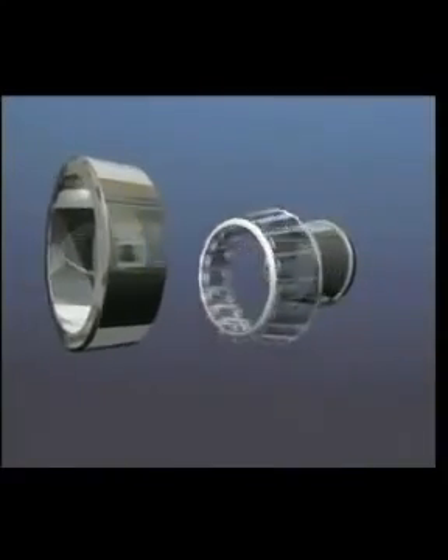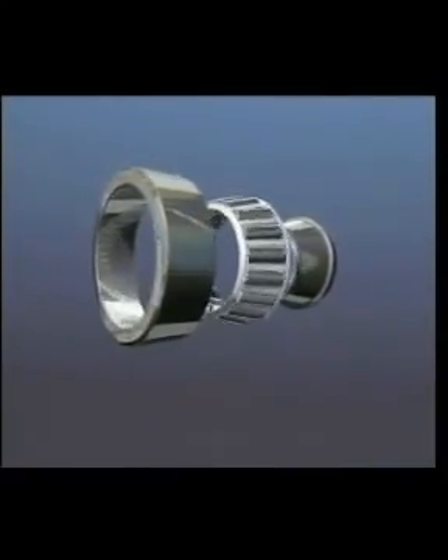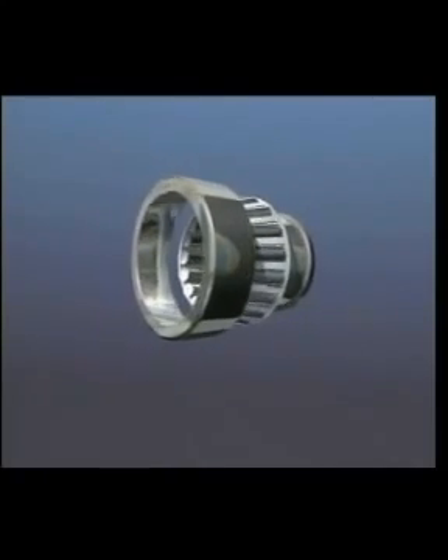The single row taper roller bearing is an extremely rugged bearing that carries combined radial and axial loads in one direction only. Like the angular contact bearing, it must be used opposed in back-to-back or face-to-face configuration.